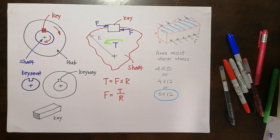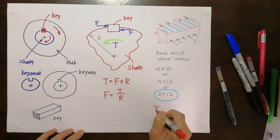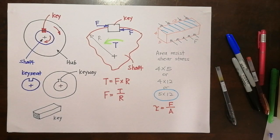The area is 5 by 12, and the equation governing the shear stress is: shear stress equals force over area. But you need to choose the correct area.